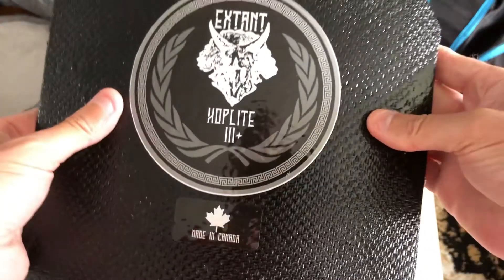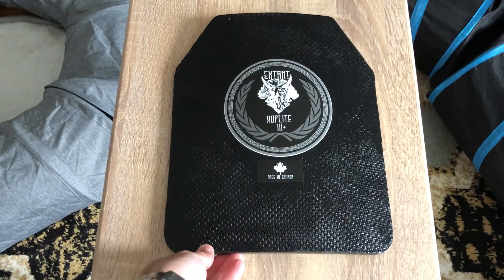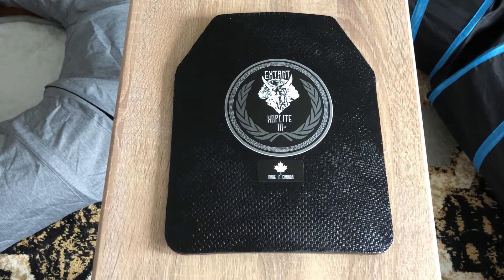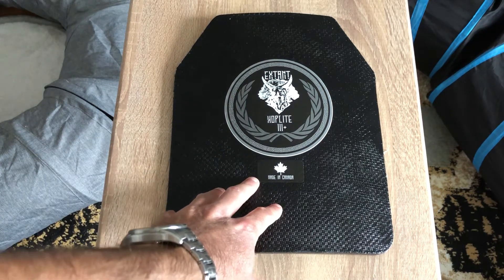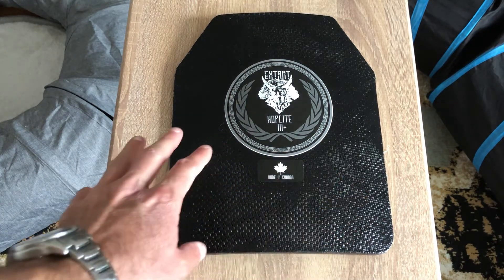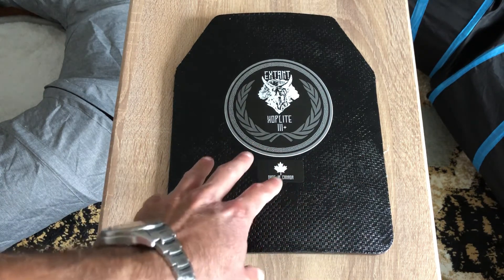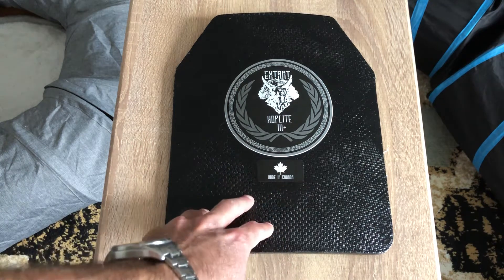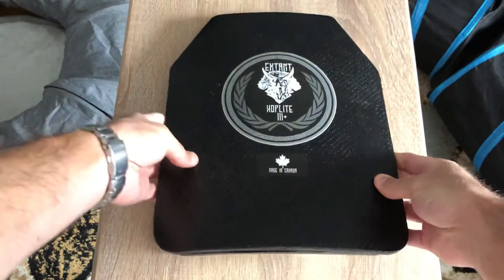I was hoping these were going to be 10 millimeters of actual steel plate, but they're only 6.8mm, which makes me wonder if it's going to stop real bullets. I paid about $250 shipped for a set of two. Nobody has done any testing on these brand-new plates, and I wish I could test them myself, but I'm really too poor to destroy $250 worth of gear.